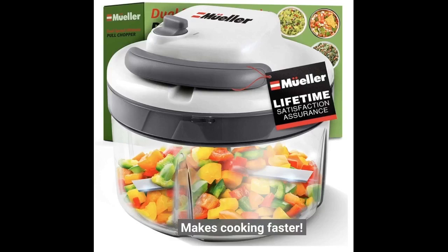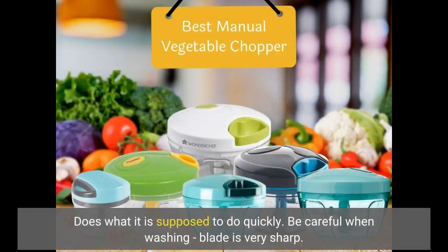Makes cooking faster. Does what it is supposed to do quickly. Be careful when washing — the blade is very sharp.